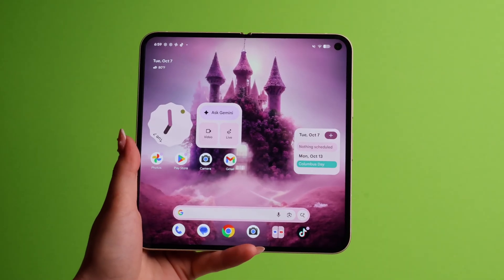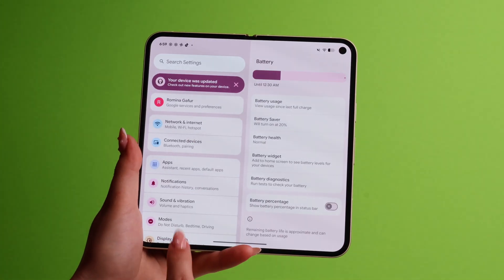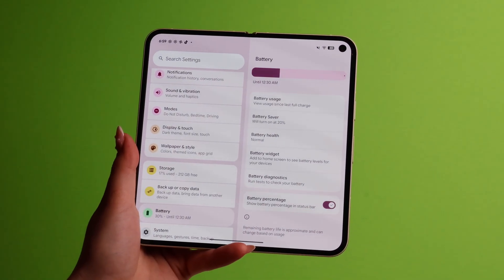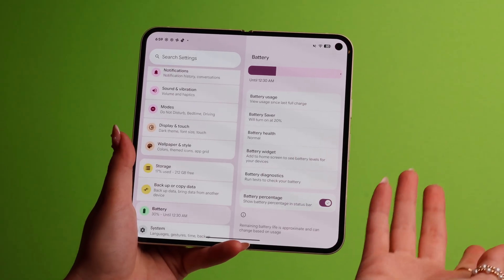Here's another quick hidden tip. By default you can't see the actual battery percentage number. To fix this, go to Settings, go to Battery, scroll down and turn on Battery Percentage. Now instead of swiping down every time you want to see the number, it's right there always on your screen so you can manage your battery better.